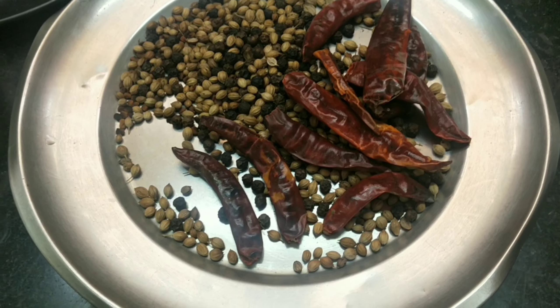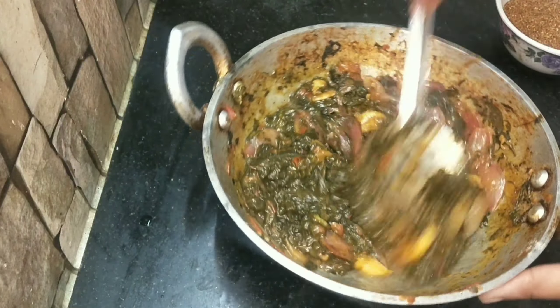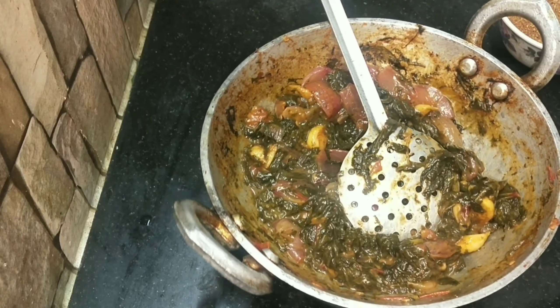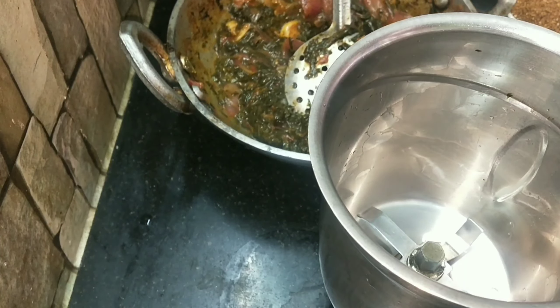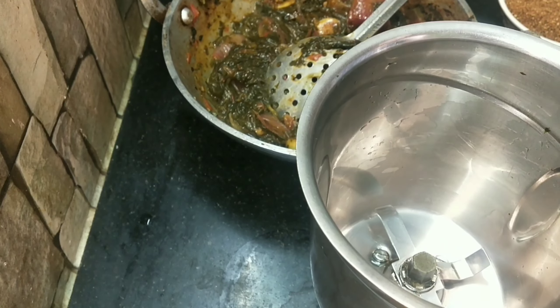Then we're going to put it in a third. I'm going to cook this in a mixer jar. We can cook it in a mixer jar. I will cook it fast. You can cook it in two days, or you can cook it in a different way. Now let's cook it.